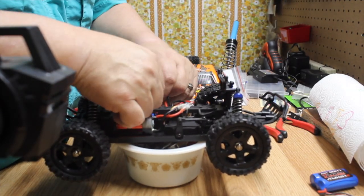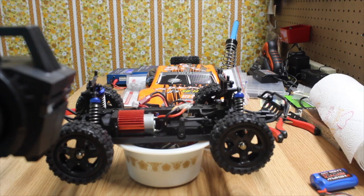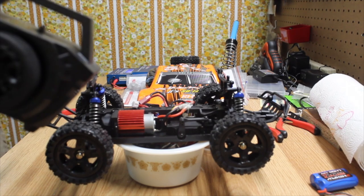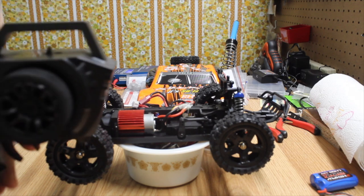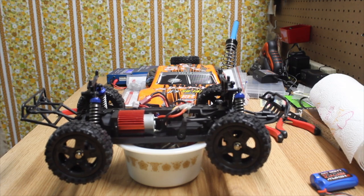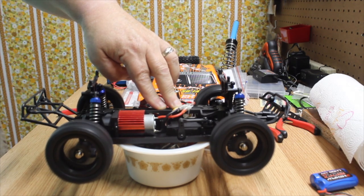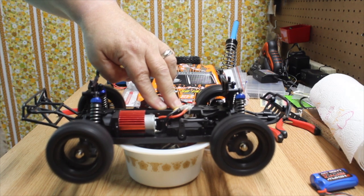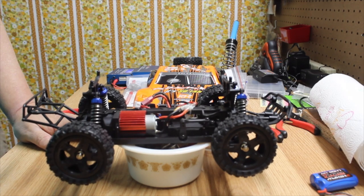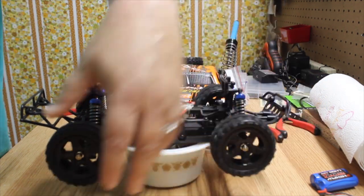Let's plug up the battery — it has a Dean's connector and a heat sink on the motor. Turn the transmitter on with the big button on the side, then turn on the receiver and ESC. Steering works, throttle works, and all four wheels spin. The differentials are not locked.